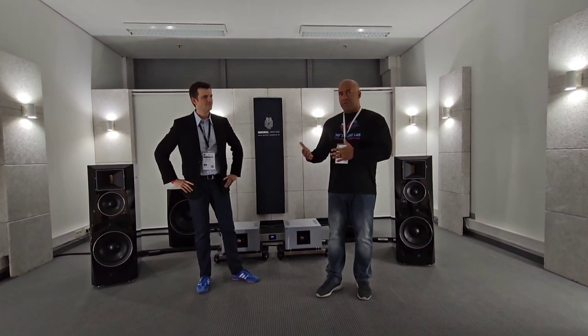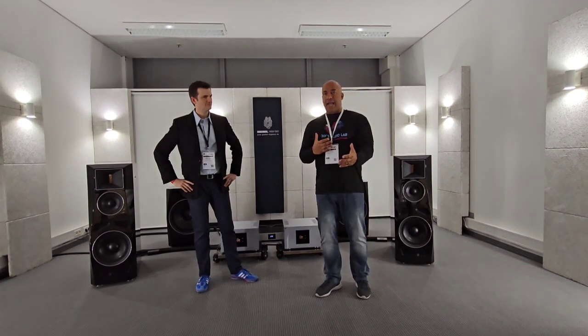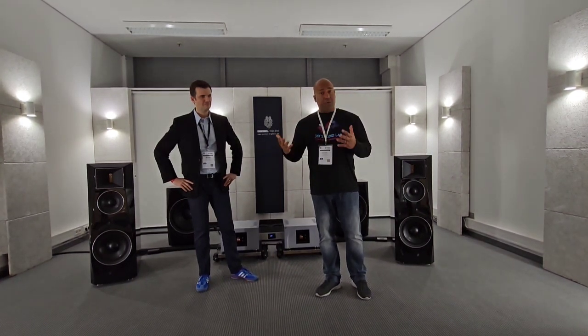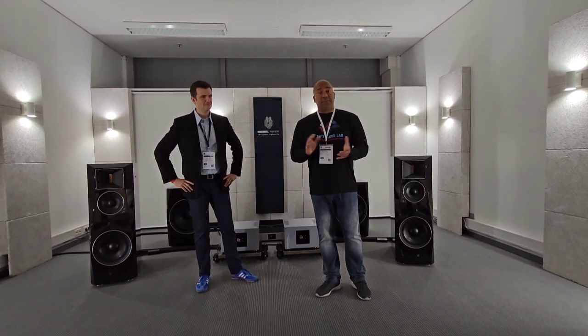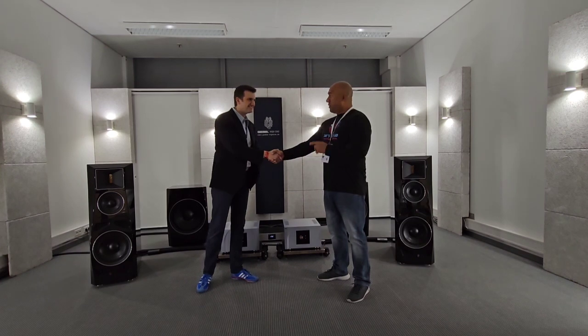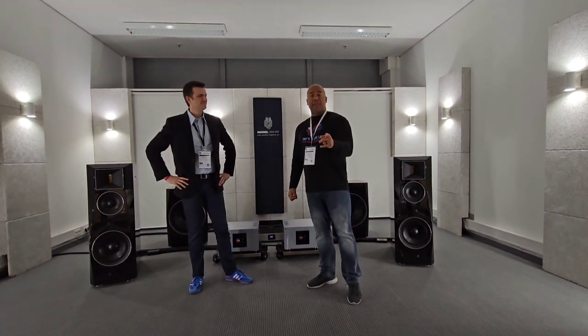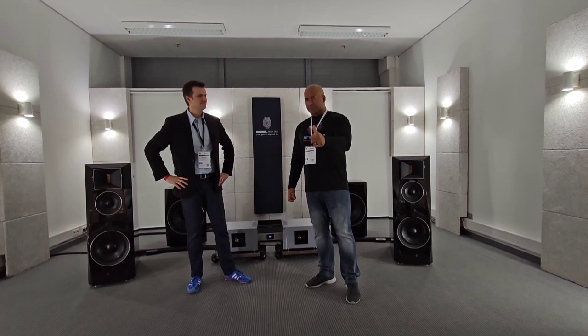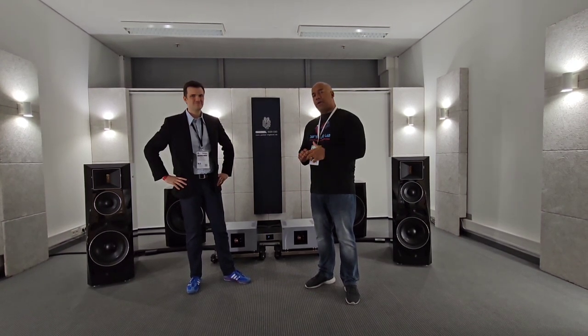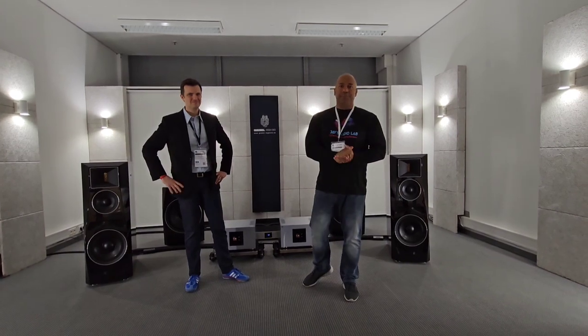They are always switching things up. Typically you see Wadax — right now they have a Kronos turntable. Sounds amazing. Looks beautiful. Checks a lot of boxes. Thank you for your time, Oliver. I appreciate it. You will see my time at this facility, which was absolutely amazing. That's all I got for today — take care, hit that like button, let's continue. Peace.